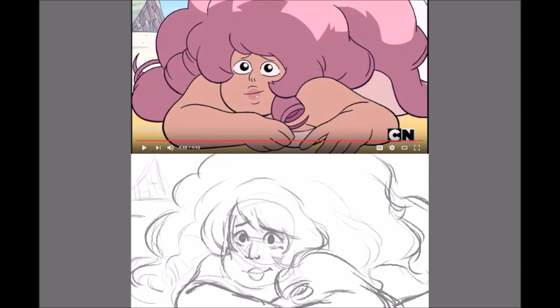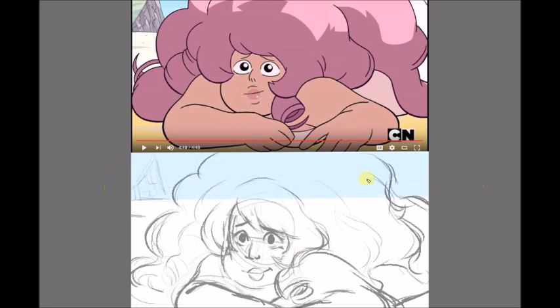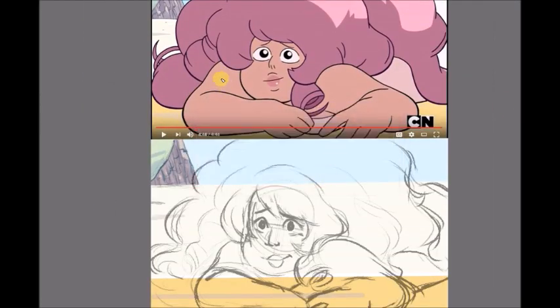I wanted to do it digitally because honestly it would be easier. Not only did I draw Beach Rose, I did the background — mainly the rock, part of the temple rock, and the beach blanket. I used a few techniques like airbrush for highlighting, bringing in more tones. I gave her a natural makeup look with blush, highlights in the eyes, and lip detail. The overall look is warm and natural — like you're relaxing on the beach and having some fun.